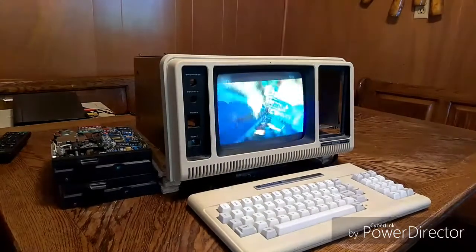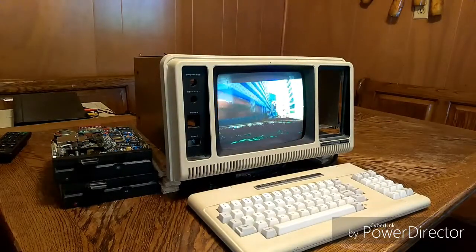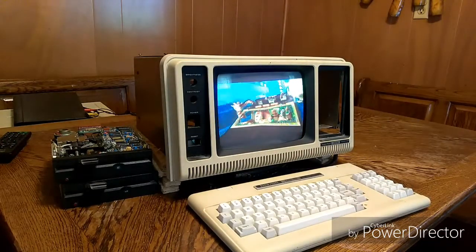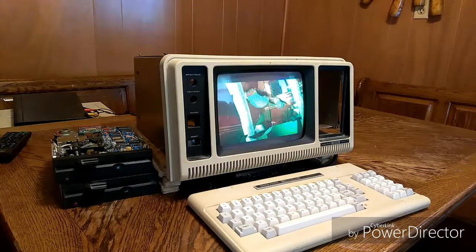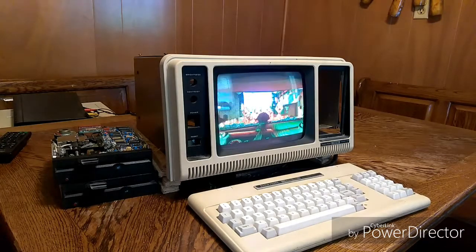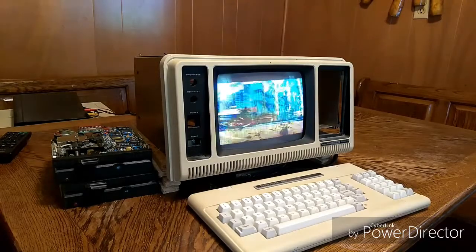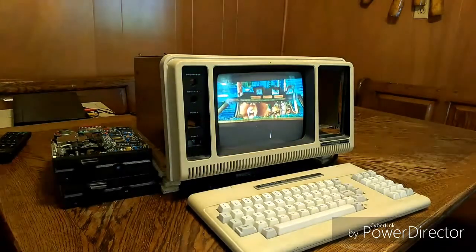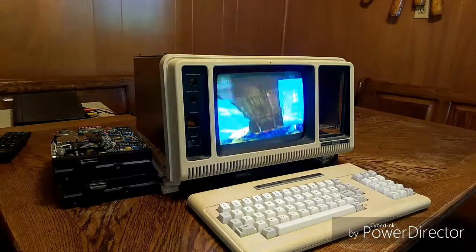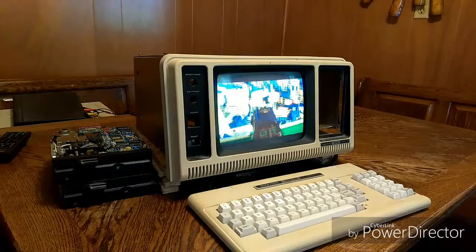The project that I'm working on is to create a retro experience, forgoing the not-so-fun aspects of using an older computer. I'm sure some people will be up in arms about destroying a classic computer. Well, first off, this machine was hardly a perfect example of a classic computer. This machine had already sacrificed its life as a parts machine so that another 4P can go on living.